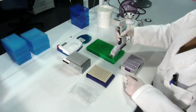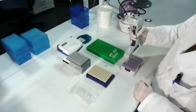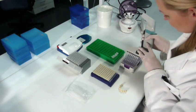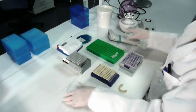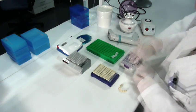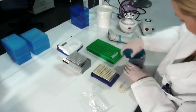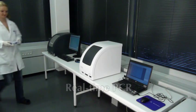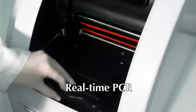In the real-time PCR step, the bacterial DNA is amplified to a detectable level, allowing the identification of the different bacteria present in the sample. The DNA is amplified and detected simultaneously, using a real-time PCR instrument.